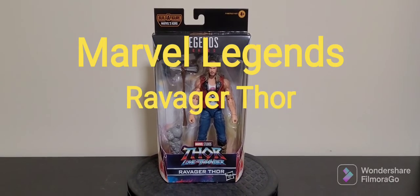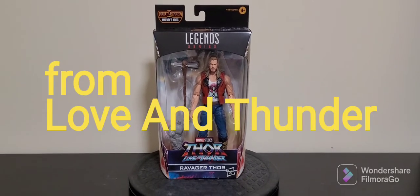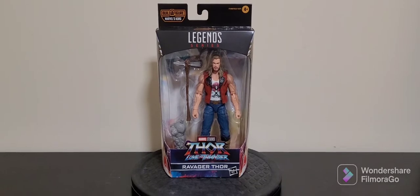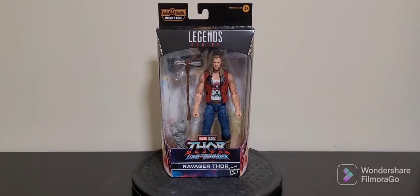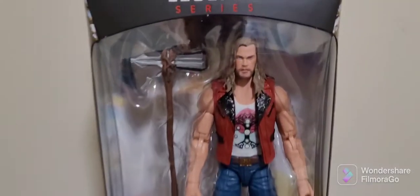G'day guys, War of Oz here with you for another quick look toy review, and today we have the brand new Marvel Legends figure Ravager Thor from the upcoming Thor Love and Thunder movie — and he looks really good.